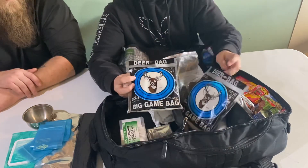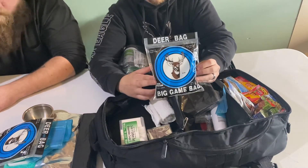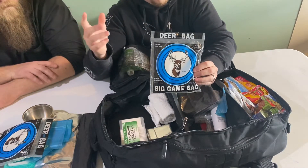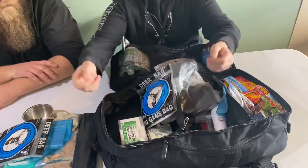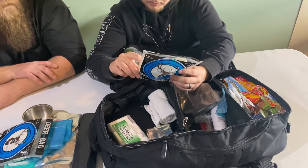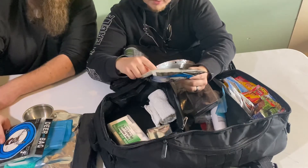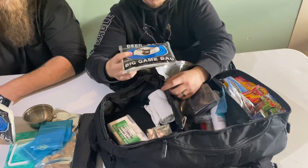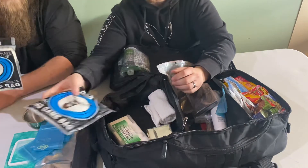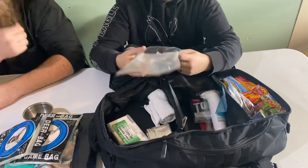I've got two of these in here — game bags. If you shoot a deer, clean it out, and then wrap this bag around the animal, it'll keep the meat from spoiling as long as the temperature is below 40 degrees. You can also just use it as a general meat bag either way.